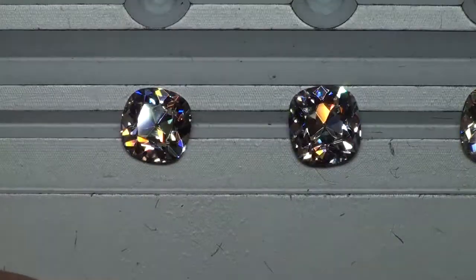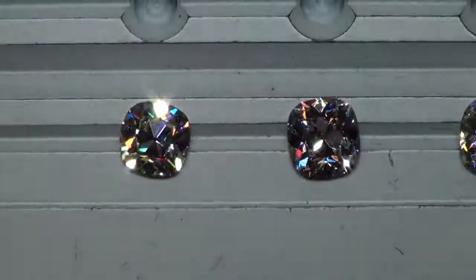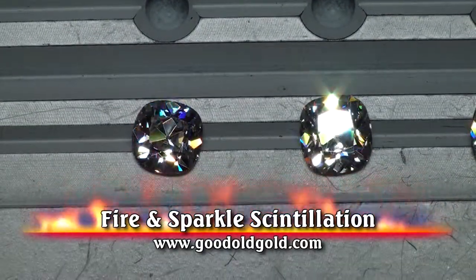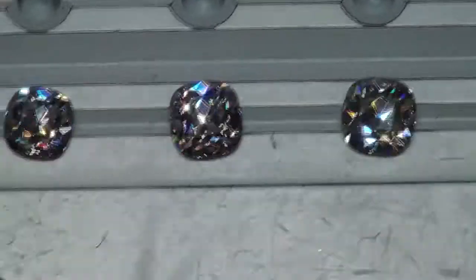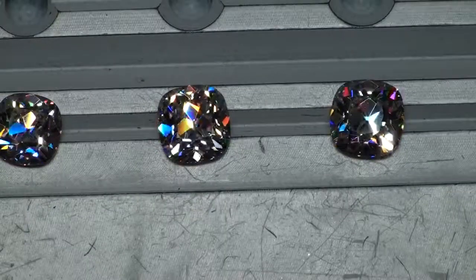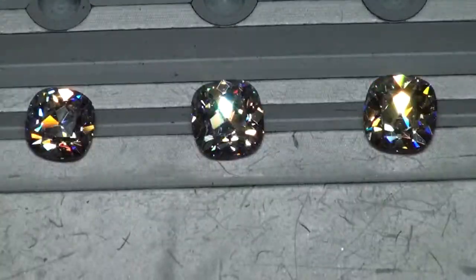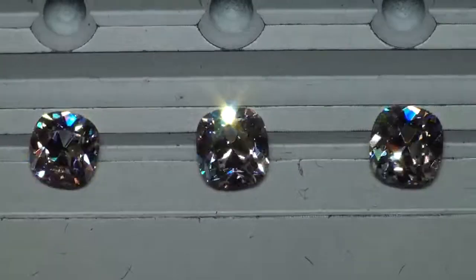In terms of fire, the 1.50 next to the 1.71 — both are just absolutely gorgeous. Here's the 1.82 J SI1, there's all three of them side by side, just absolutely spectacular. Serious, serious eye candy in all of these.